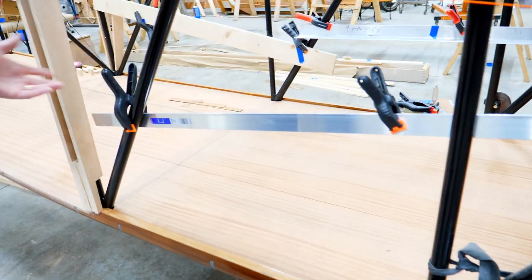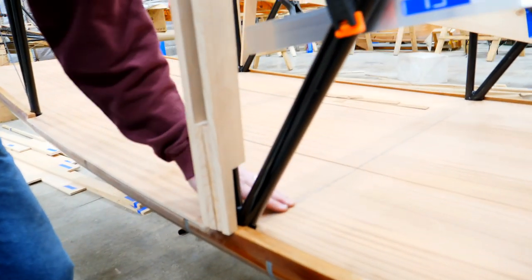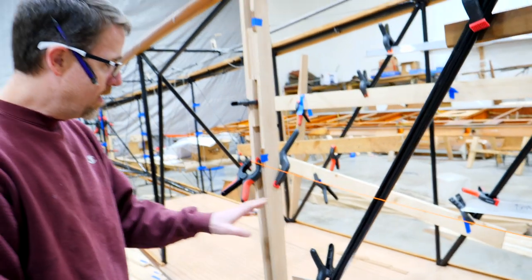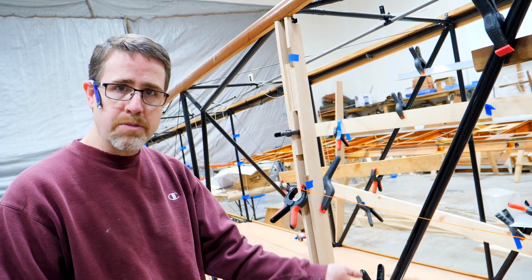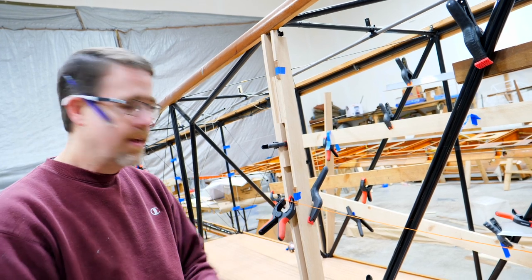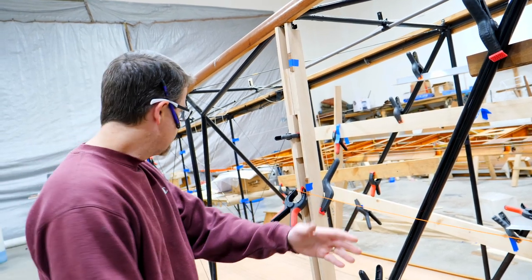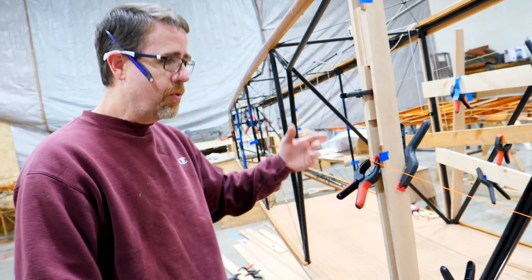The plywood comes in four-by-eight sheets, so we have two of them. You can see this discoloration right in the middle — that's where it's spliced together. We rigged up our radial arm saw and put a 10-to-1 scarf on the plywood. So quarter-inch times ten is two and a half inches wide. We glued it together with epoxy — it's as strong as regular plywood — giving us one continuous run from the cockpit through the baggage compartment.